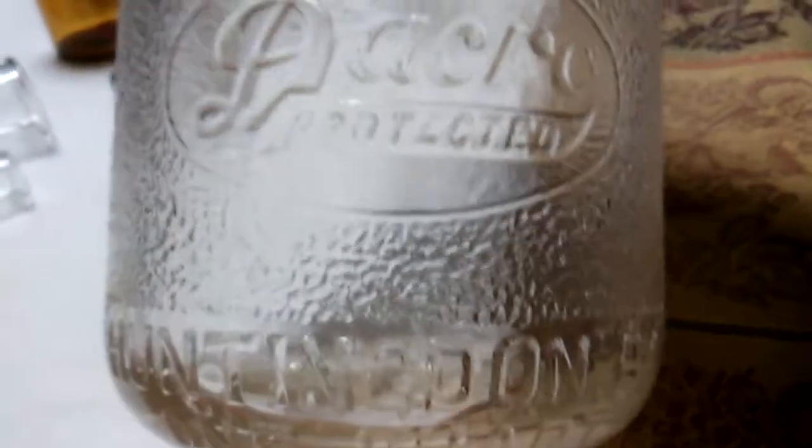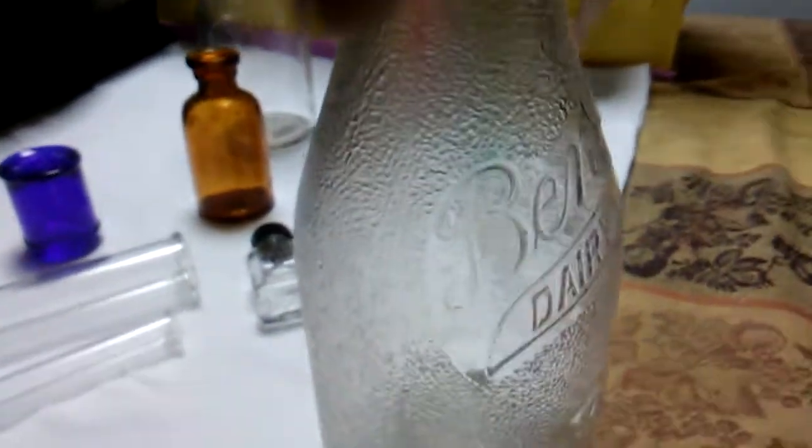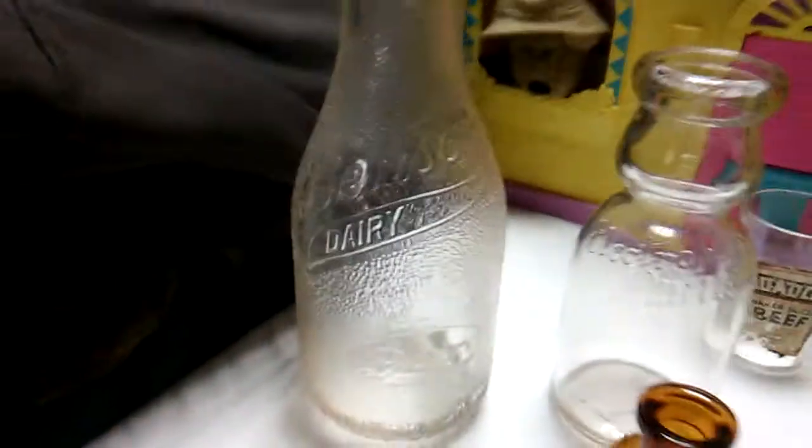From Huntington PA — it's a dacro protected style bottle. It has a texture so they could feel it in the dark, so they wouldn't accidentally grab the wrong one out of the chute and put it on someone else's porch. Some of these were used for juice and some for buttermilk. I would go with buttermilk on this one.